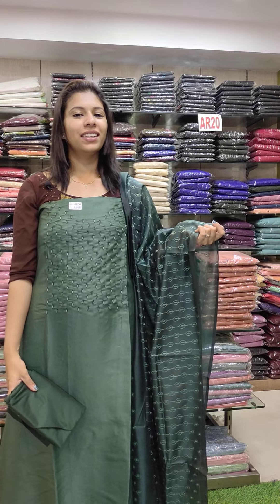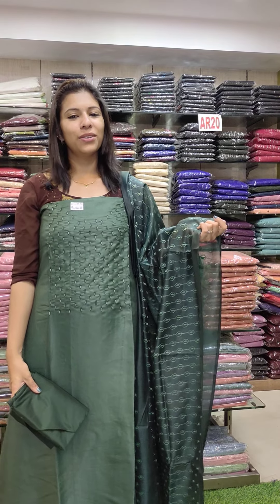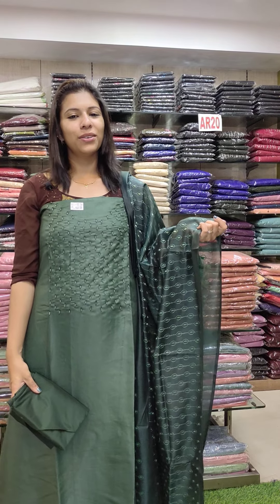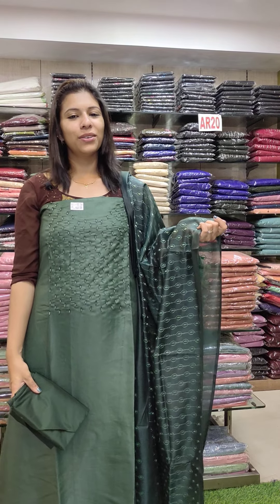Next one is satin cil, a green shade. You can use a threadwork, beads work, full threadwork. Bottom PV fabric. Rate is 1290 with free shipping. Next one is at the Budiya collection. Thank you.